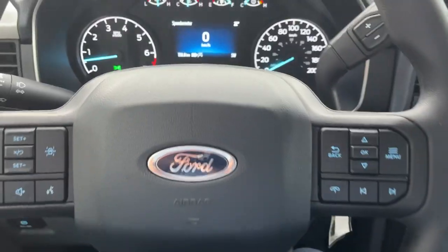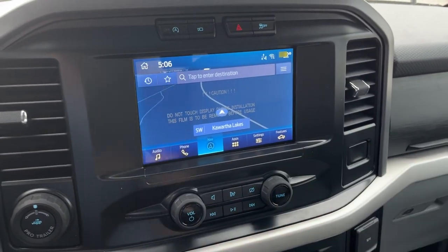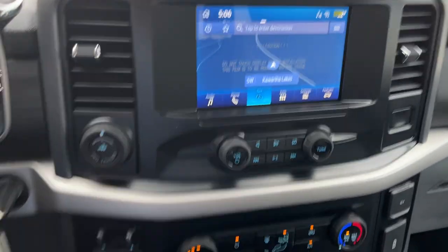You do have your cruise control and your lane keeping system on here, and you have an eight inch center display. You do have your connected navigation on here. There's your reverse and 360 camera when you pop it in reverse. You also have wireless Apple CarPlay and Android Auto on here.